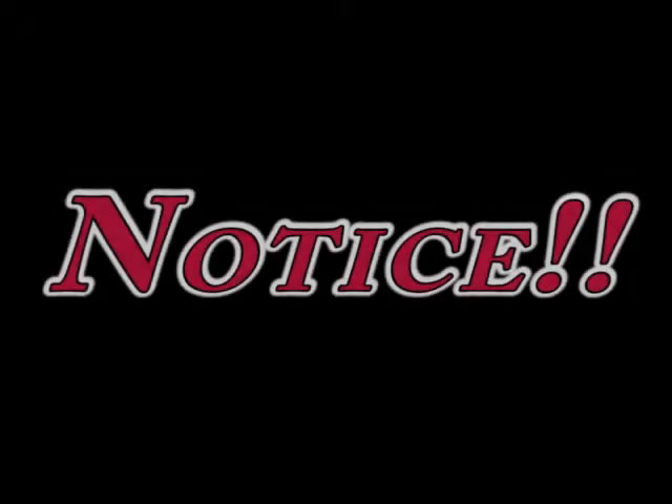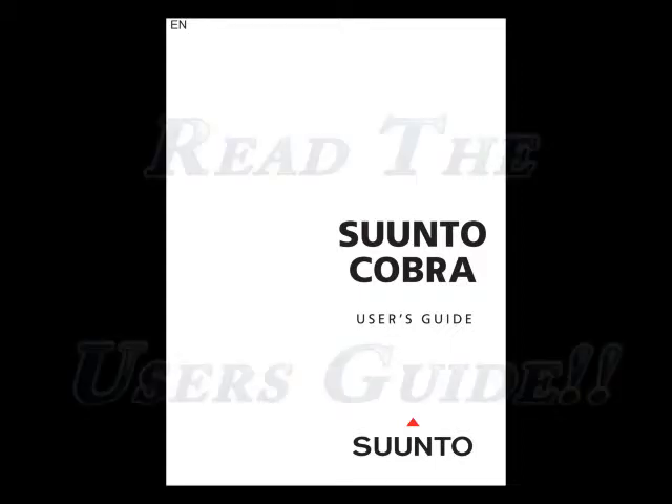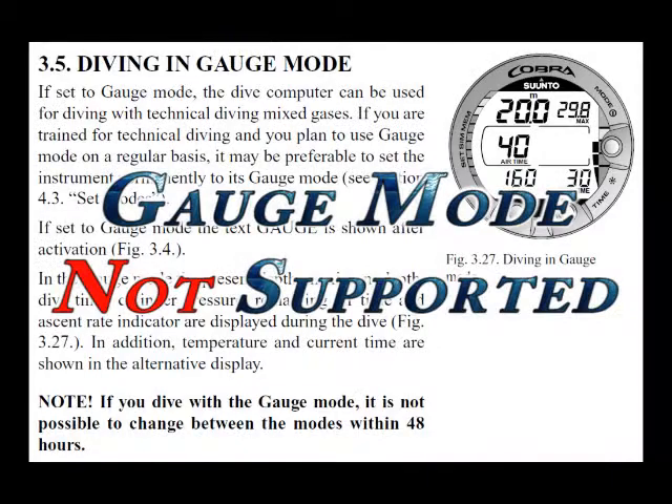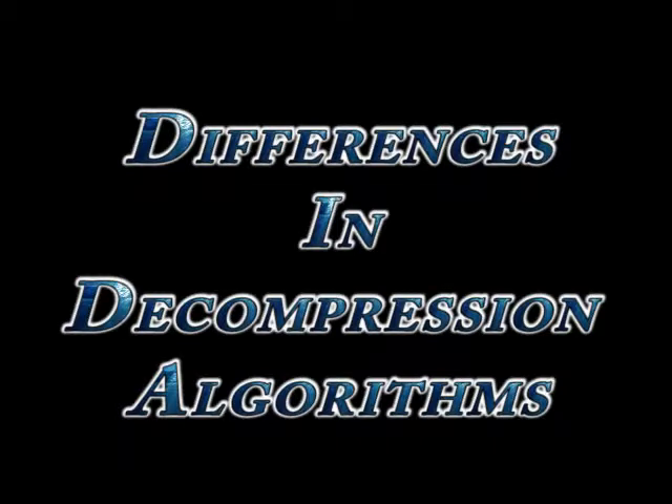Before you get started with this class, you should know that while we made our best effort to replicate the Cobra functionalities, it's extremely important that you review the Cobra's user guide, as there might be some differences between material in this class and the manual itself. As an example, we have not covered the Cobra gauge and simulator modes of operation. Also, there might be significant differences between the decompression algorithms implemented in our simulator and the decompression algorithms implemented in the Cobra.